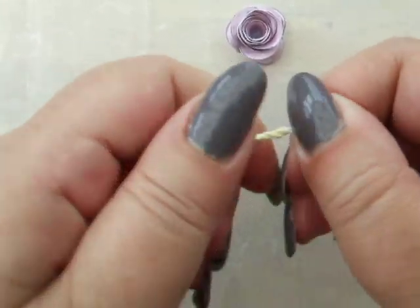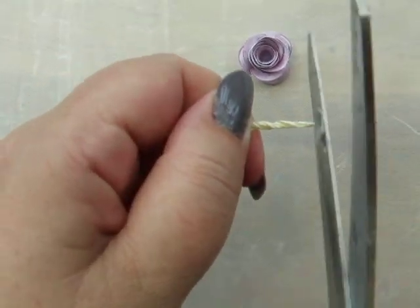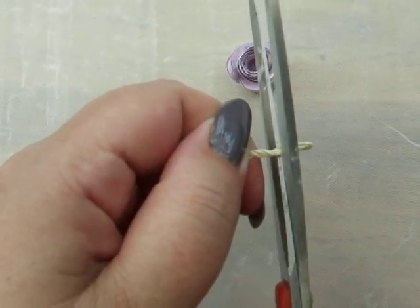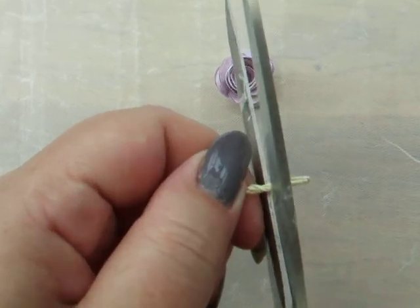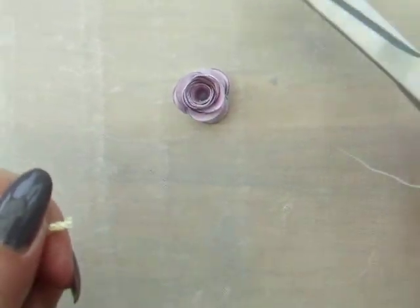Then we're going to snip the end about two thirds of the way down from the longest length — snip the end off like so.